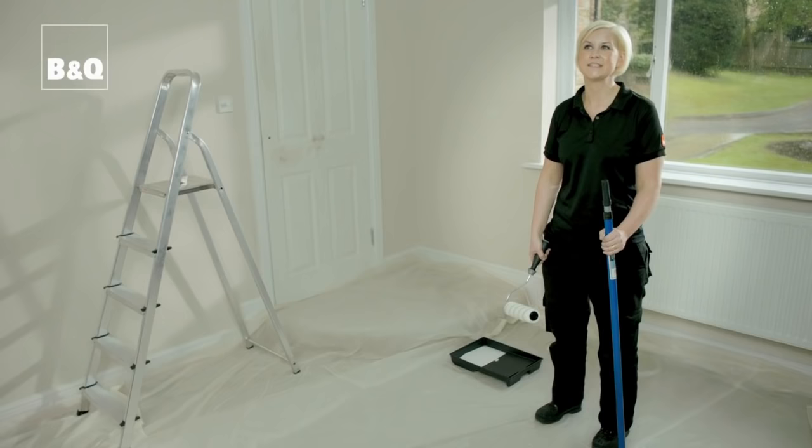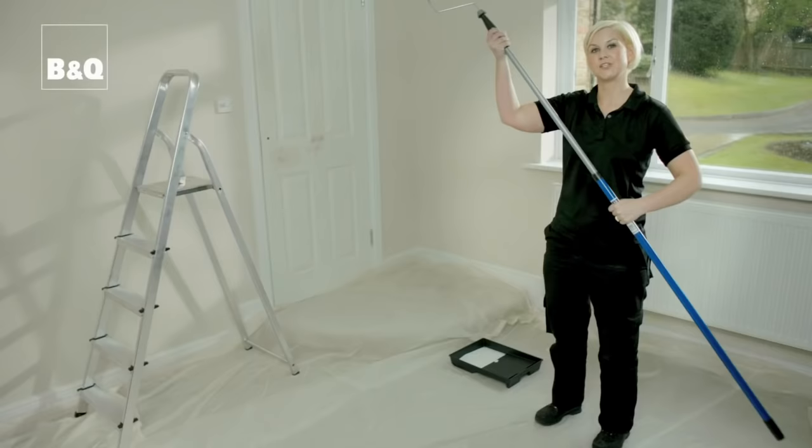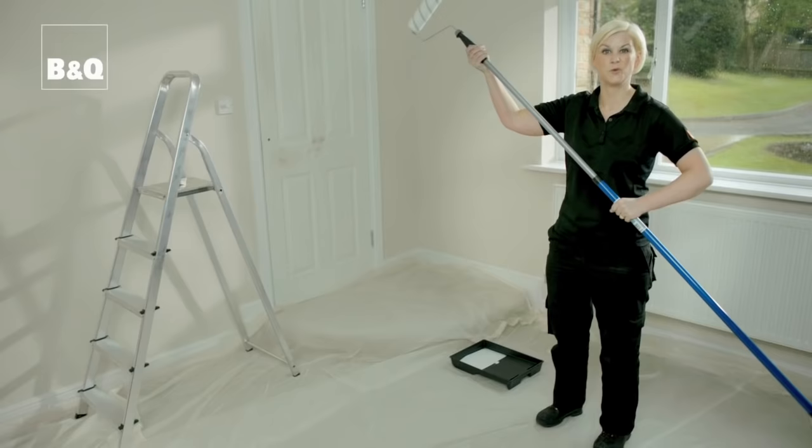Now we've done the cutting in, it's time to paint the rest with a roller, and when painting the ceiling always use an extension pole. It saves your neck and saves your bending up and down. Also it's much safer than going up and down on the ladders.